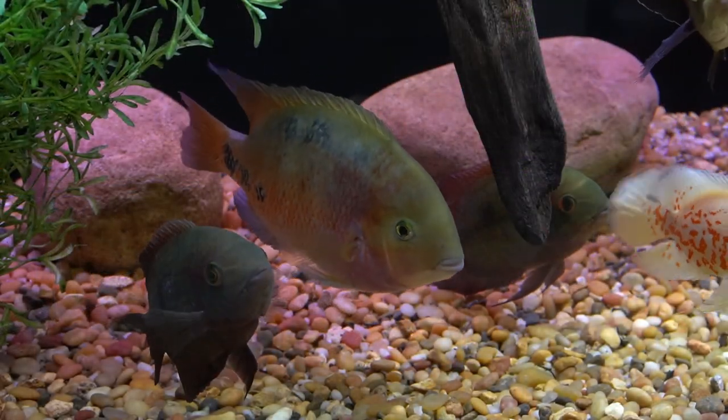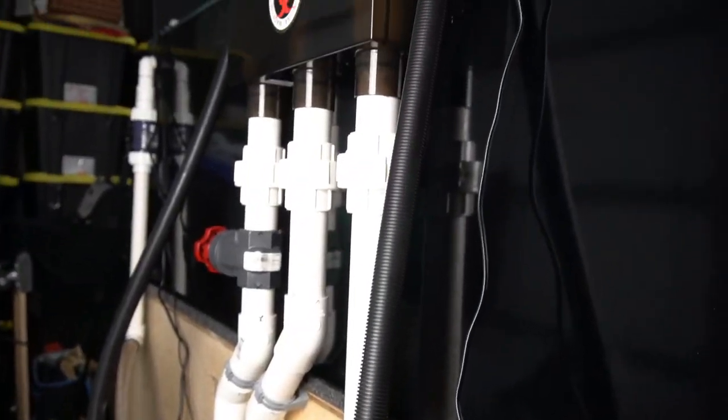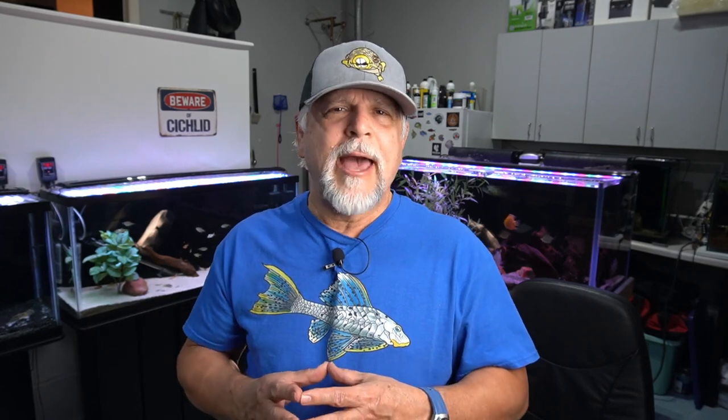Certainly in your bigger tanks — your 125s on up — consider a sump. Very often people are intimidated by a sump. They're afraid of a drilled tank or the plumbing. I'll tell you, it's a great learning experience and a great adventure. It's actually very satisfying once you get it dialed in. It adds water volume, which dilutes pollutants better, and creates a more stable ecosystem. It turns water over tremendously. For a larger tank, I don't think you can really beat a sump filter. In my case I have the sumps backed up by strong canister filters moving upwards of 300 to 500 gallons per hour.